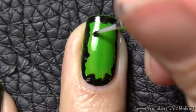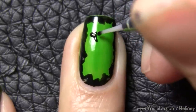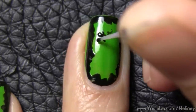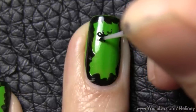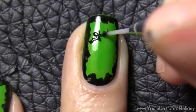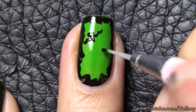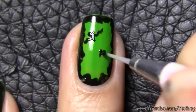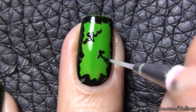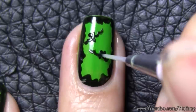For a simple manicure, you can do a couple of flying bats on each nail. Start with two dots, then join them into a Y shape. Then draw a W or two curved lines on each side for the wings. For something so small, you just want the resemblance of a shape — it doesn't have to be perfect. No one is going to look at your nails from 5cm away. And worst comes to worst, if it doesn't turn out to look like bats, you can just tell people that they are stitched nails.